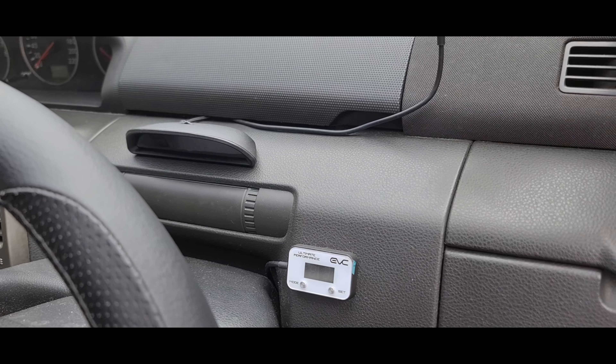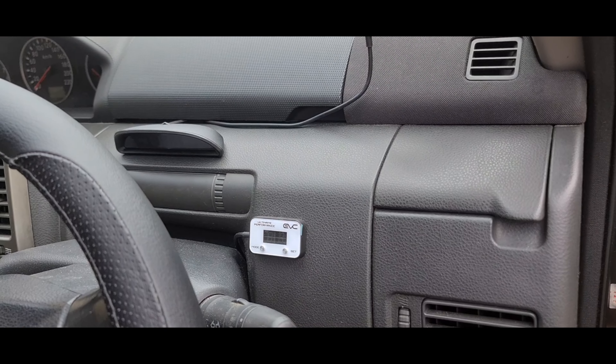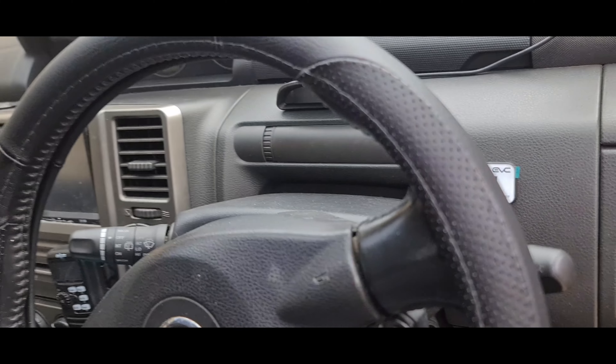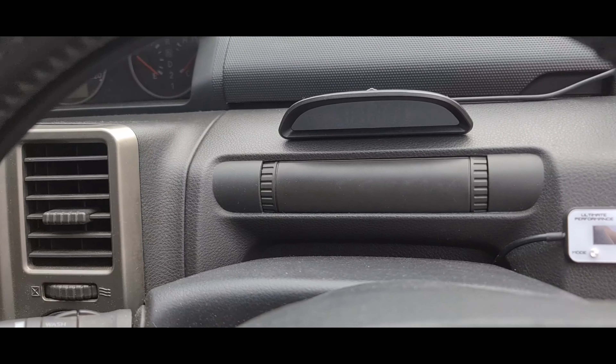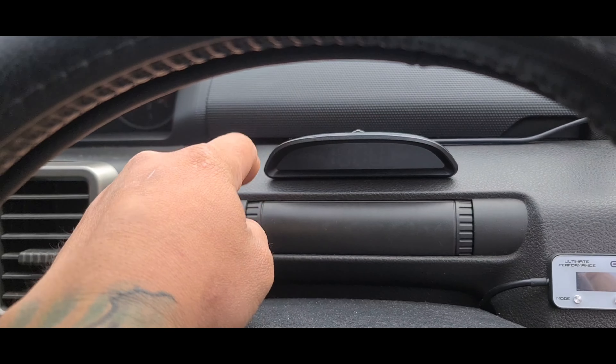For the baby, for sun protection, we got the Snap Shades on the windows. Really well done — quality is really good, perfect for the baby.